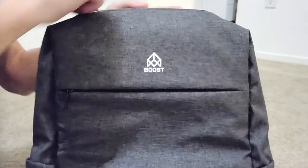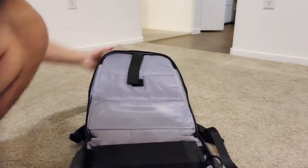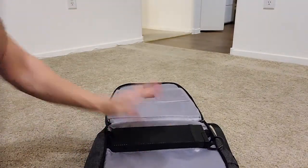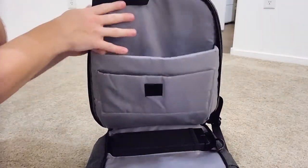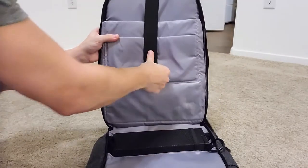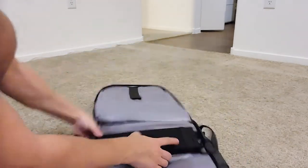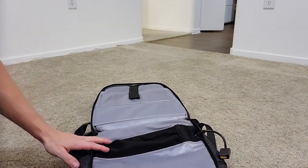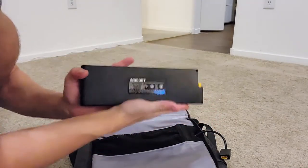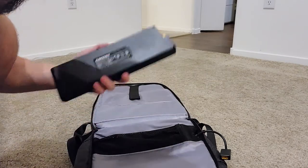Now let's head into the second pouch where we will find the battery. This one is actually going to open all the way flat. And this is our battery right down here. We also have some slots for your laptop and for your tablet — fits a lot of stuff in here. This is really easy to change. If you look over here, there's just a cable going into this battery. I'm just going to pull it out, take my dead battery, and slide it out.